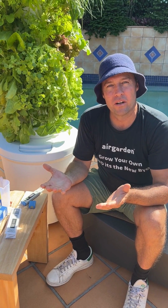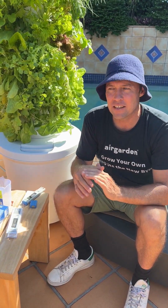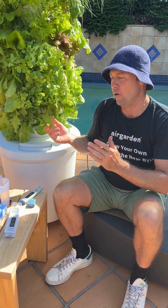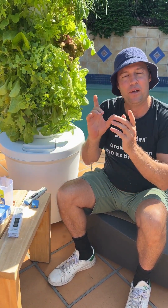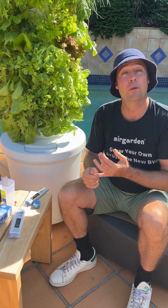In our air garden, we've got a target EC of 2.3 to 2.5, and that's a pretty general number to ensure that we can grow a variety of different plants. We want to be able to grow not only great leafy greens and herbs, which require actually less EC, but having that figure of 2.3 to 2.5 also allows us to grow fruiting plants as well.